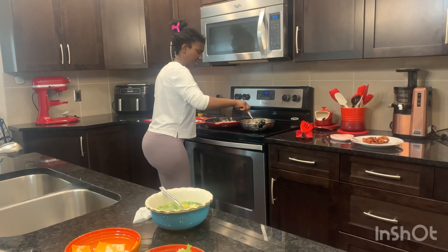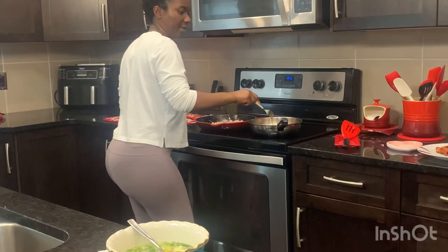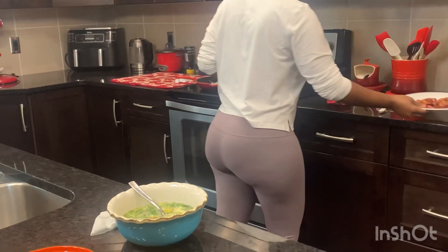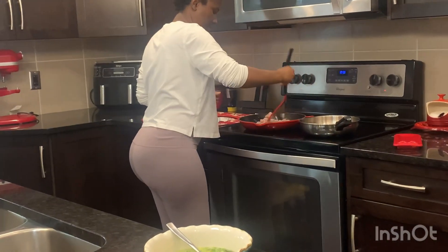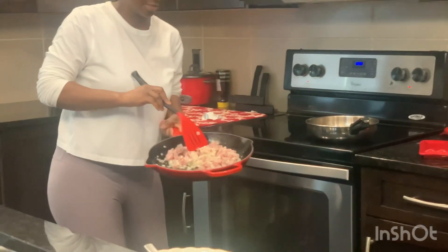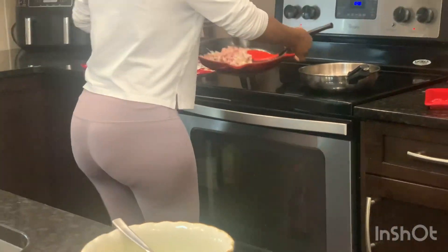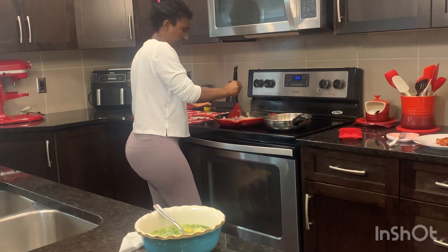I'll just turn this — it's almost done, looking good. Waiting for the rest to finish. Once you see it like this, it means it's time to add in your egg. This has been cooking for more than five minutes now, so I'm going to add in the egg. You want to check that it's cooked — you don't want to eat something that is not fully cooked.